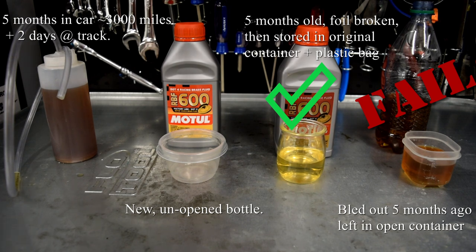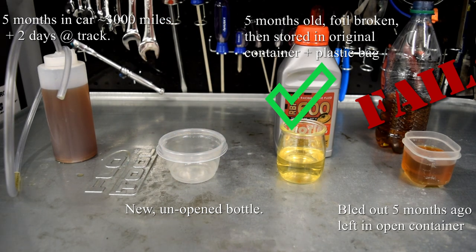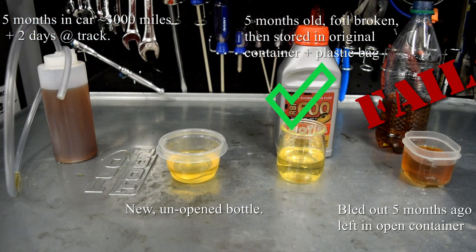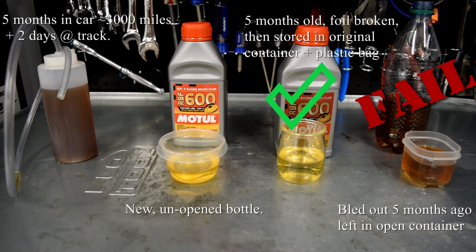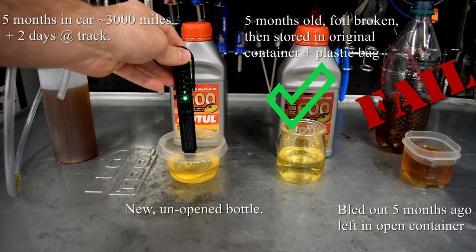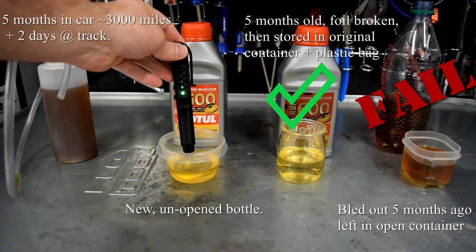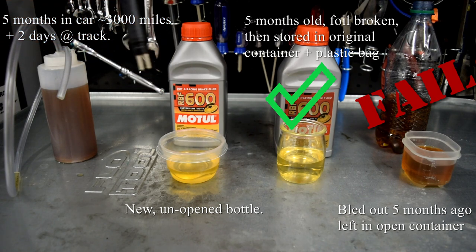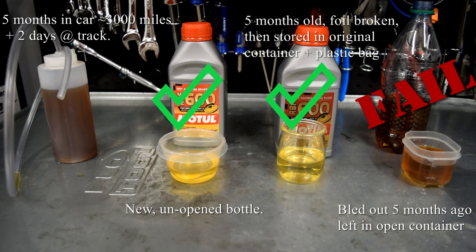For comparison, I'm going to open this brand new bottle. I feel better about opening it now that I can see the stored fluid — kept in its original container and bagged for four months — tests essentially as new. Opening the new bottle and testing it: I don't see much difference between that and the stored fluid. It's pretty much one to one-and-a-half lights as well — essentially the same result.